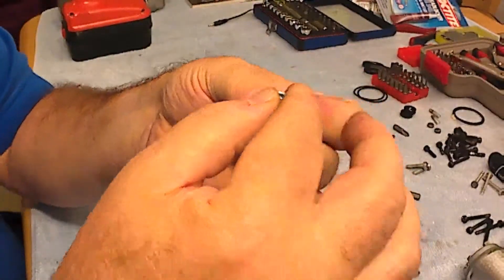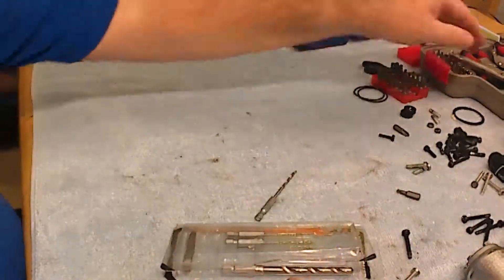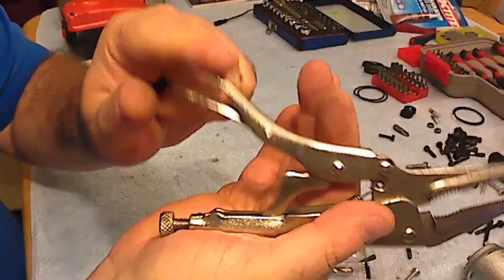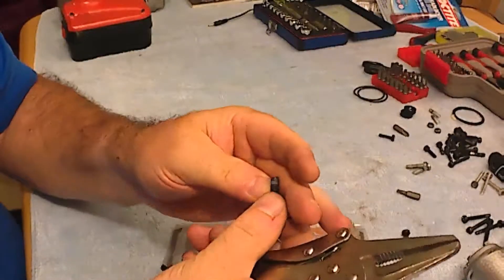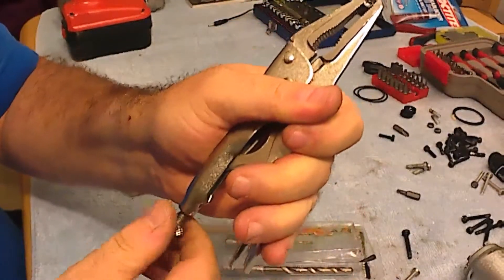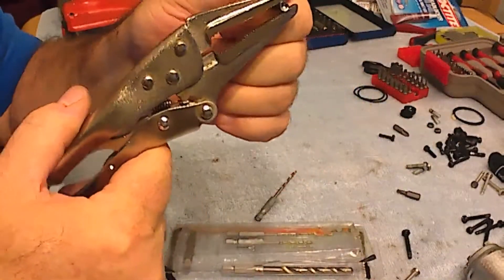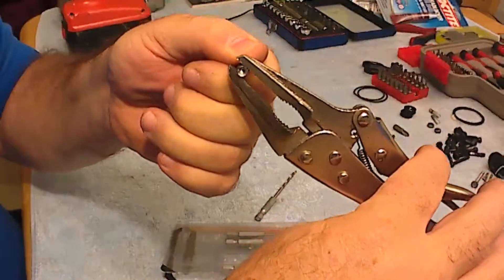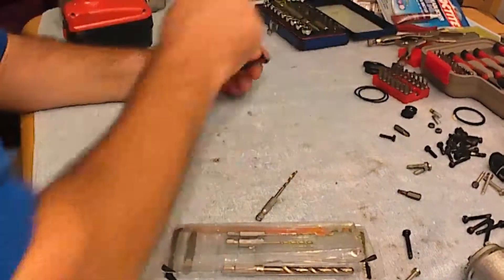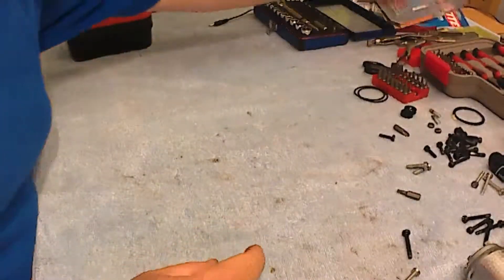After you dismantle the piece you have to take the remaining bolt completely out. For this job you use a clamp which has a securing mechanism to lock in place. Find the best position to apply the greatest force, secure it, and then gently rotate it counterclockwise until you unscrew the bolt completely.